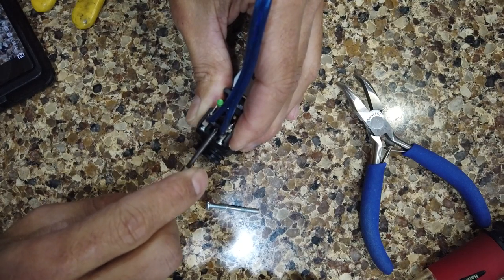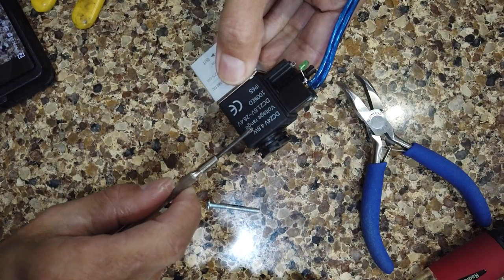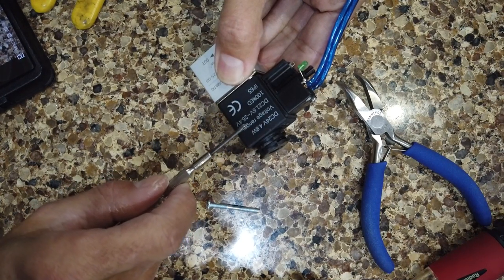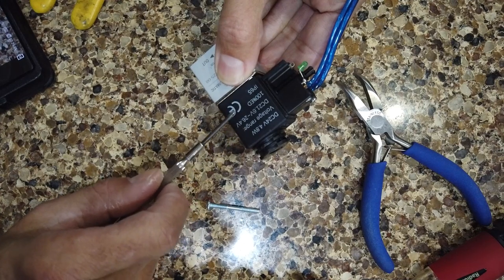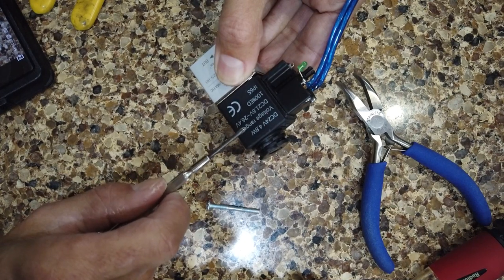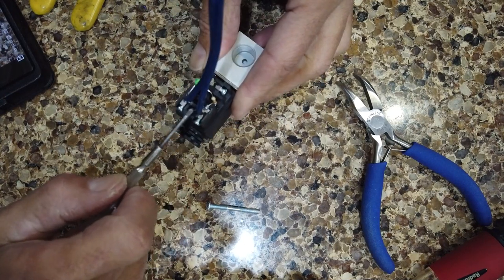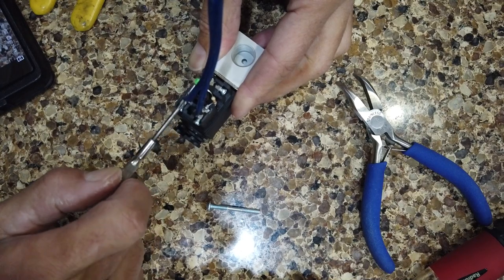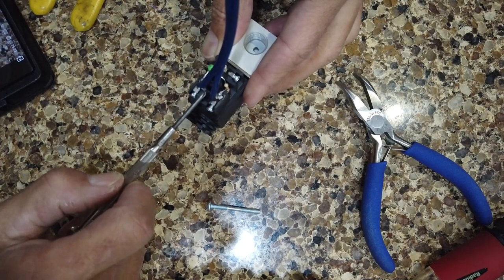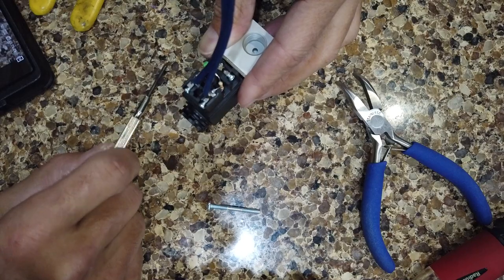That diode is there because when the coil that activates the solenoid is turned off - when your machine stops sending the signal for air assist - the magnetic field around the coil collapses and induces a current back into the wiring, which would go back to your controller. Having this diode gives that current a path to flow through instead of going back to the controller. The diode dissipates that energy and keeps your controller safe.